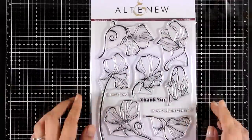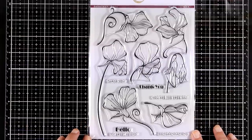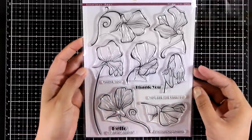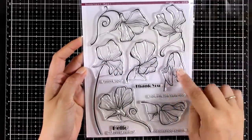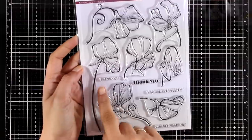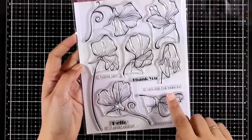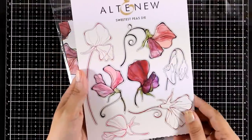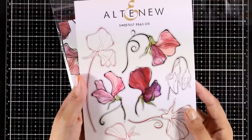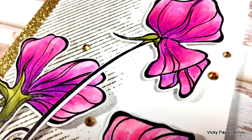If I had to pick just one of all the stamp sets released, this is definitely my favorite. This is called Sweetest Piece and it comes with flowers with a whimsical look and feel. I like that they are so unique. There are also sentiments included such as 'thank you,' 'you are the sweetest,' 'congratulations,' 'hello my sweet friend,' and there is also a set of dies that cut out all the flowers. I predict this is going to sell out super quickly, so if you like it, move fast.